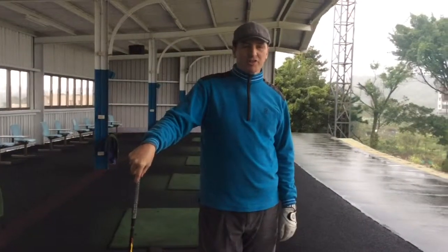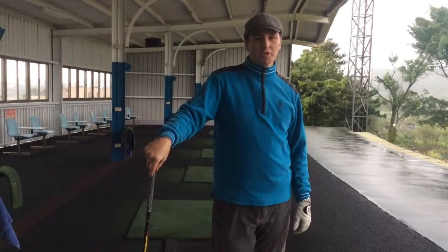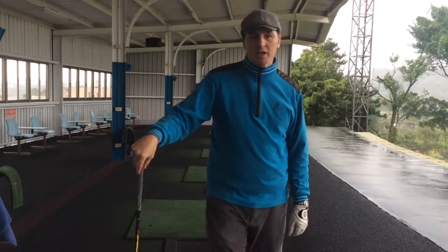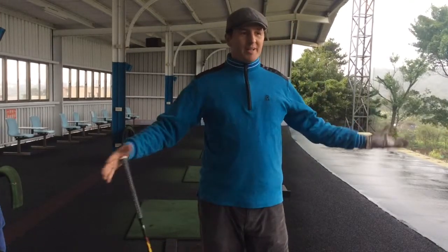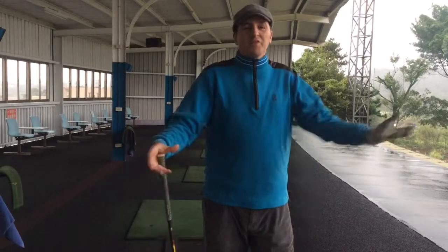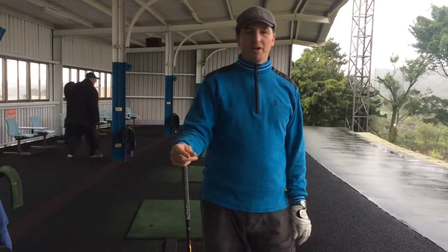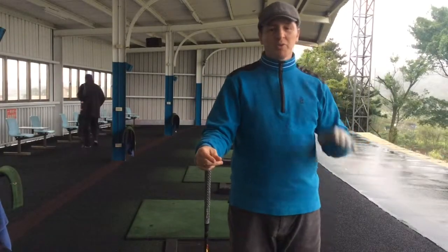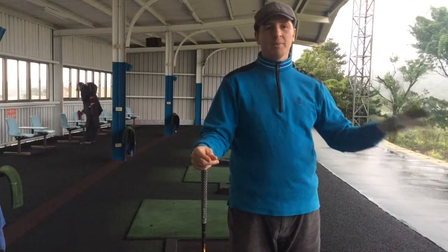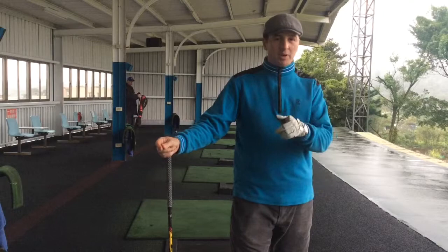Thanks Cassie for introducing me today. As Cassie said, January weather has caught up with us so we couldn't get out on the course today. In order to give us a good feeling today we're going with the driver because everybody loves to hit the driver, and we've been working our way through a lot of different clubs with the irons and the short game, so we thought we'd have a go today with the driver.